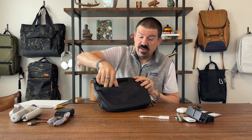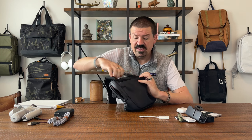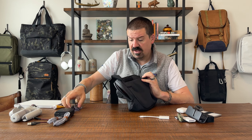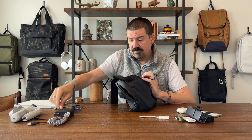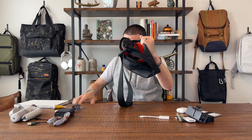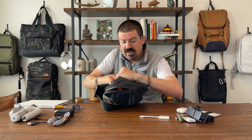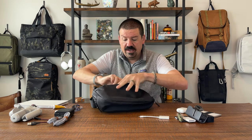On the back you have another pocket. What do I have in there? Not much right now — a flashlight, some glasses, my AirTag. You could put a Kindle back here with no problem. Here's a Kindle Paperwhite and you can slip that right into the pocket with no issues.